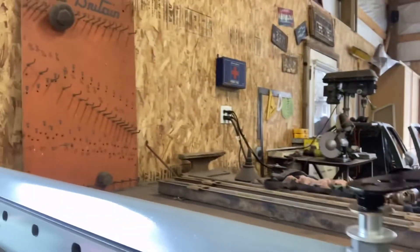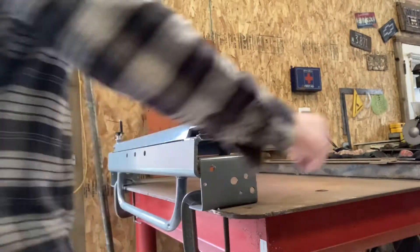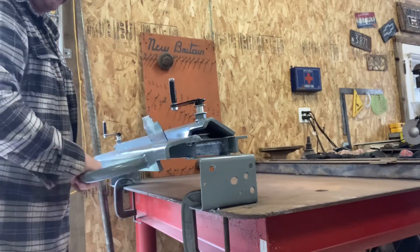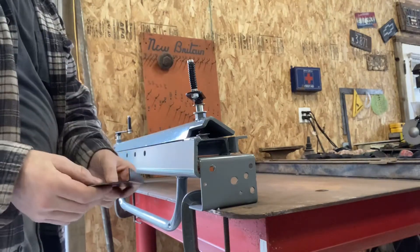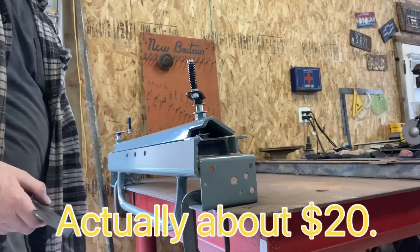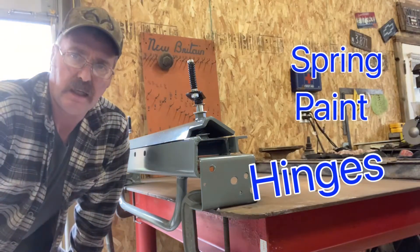Here it is all done - cranks on the ends, springs in here to lift that plate. Let me show you how it works. Nice bend! This cost me ten dollars - all the metal I used was scrap. I had to go buy a spring and paint, that was it, and I'm pretty happy with it.